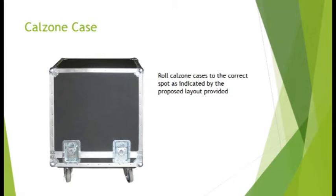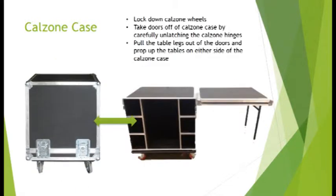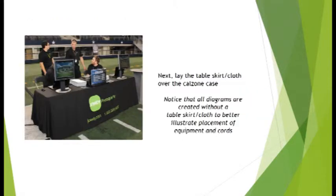The calzone case serves as storage for equipment when not in use and as workspace during events. Make note that many connections should remain in place after initial setup. Place the main cabinet in the front middle as diagrammed in handouts and remove the end tables. Skirt the table so equipment can be placed on top in its proper location. Don't forget to lock the wheels.